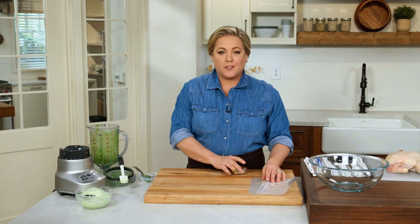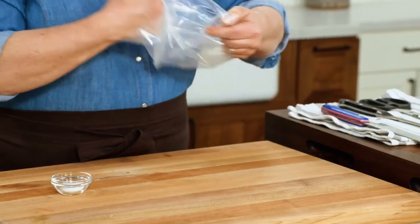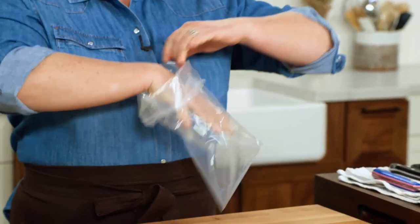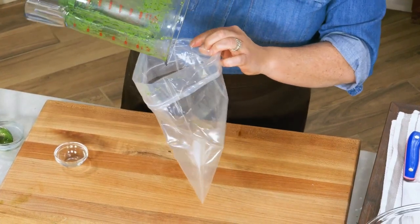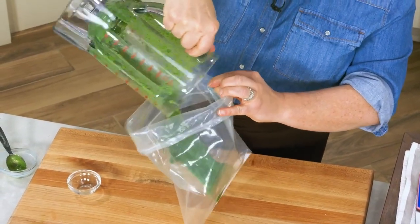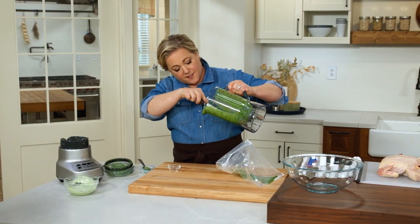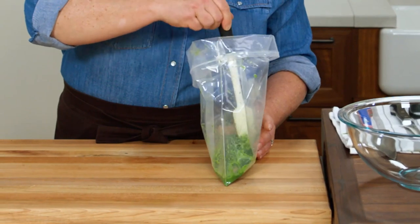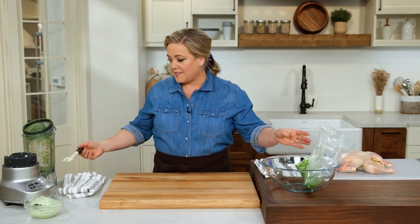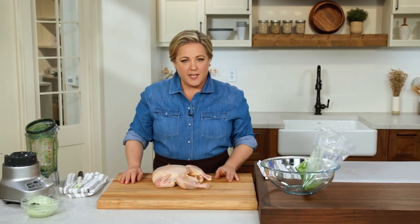Now let's focus on the chicken. We're going to marinate the chicken in the rest of this dressing, but I haven't added any salt yet. Into the bag, I'm going to add a teaspoon and a half of table salt and all the rest of this beautiful dressing — it's like someone put summer inside a blender and blended it up. I'll scrape it all out because this stuff is liquid gold. Just stir the mixture a little bit to help incorporate the salt evenly into the Green Goddess.